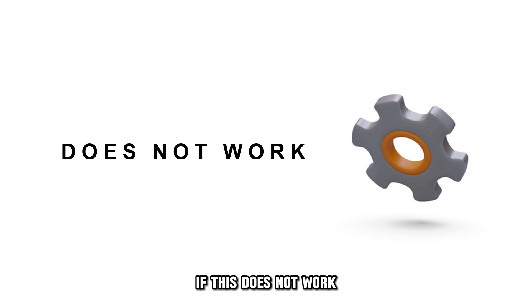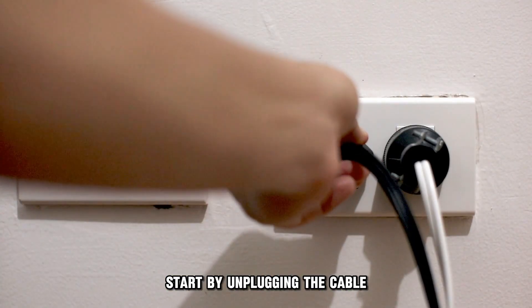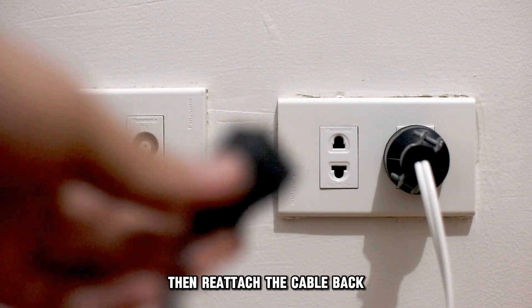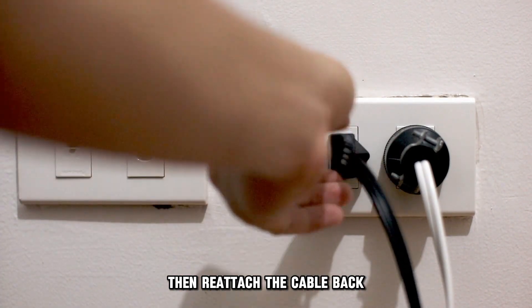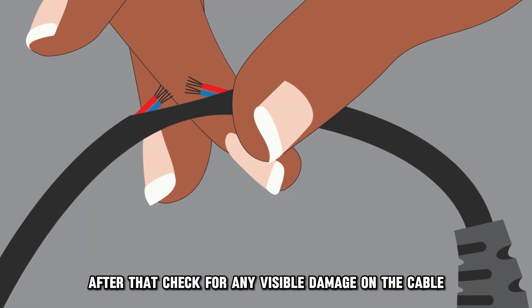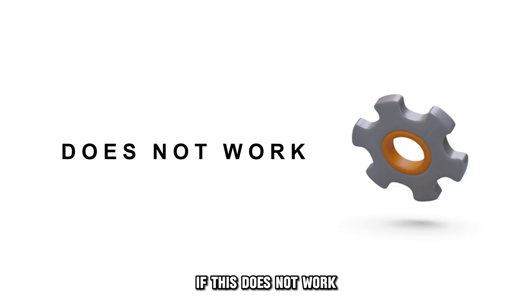If this doesn't work, check the physical connection. Start by unplugging the cable connecting your docking station and laptop. Then, reattach the cable back and ensure it's firmly connected. After that, check for any visible damage on the cable. You'll need a new cable if the current one is defective.